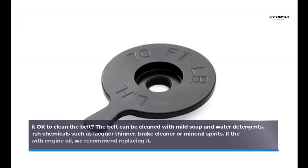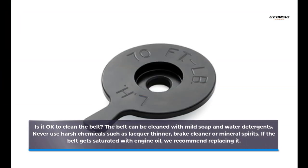Is it okay to clean the belt? The belt can be cleaned with mild soap and water detergents. Never use harsh chemicals such as lacquer thinner, brake cleaner, or mineral spirits. If the belt gets saturated with engine oil, we recommend replacing it.